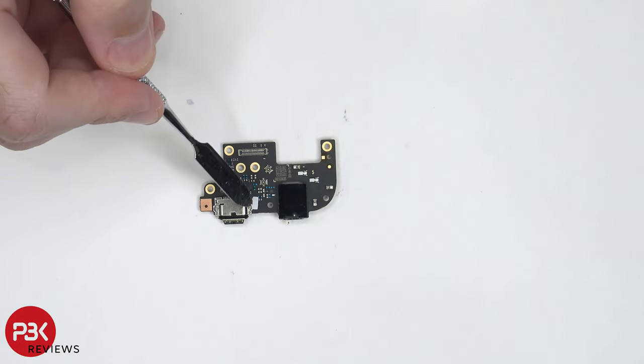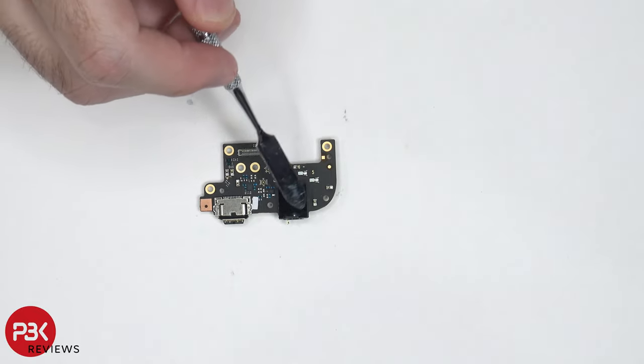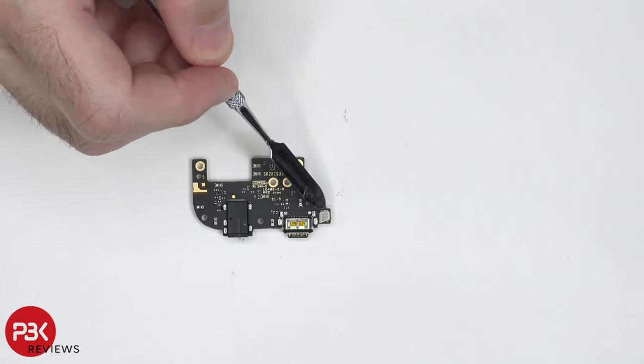On the subboard, there's a liquid damage indicator located over here, which is this white sticker. Your charger port is located right here, and your headphone jack is located over here. On the other side, your main microphone is located over here, underneath this shield.